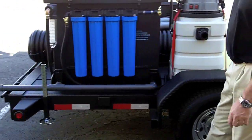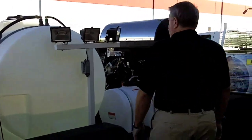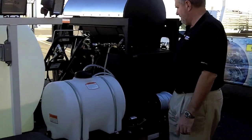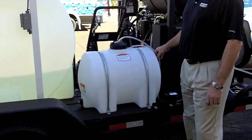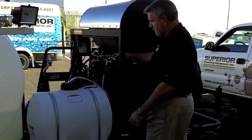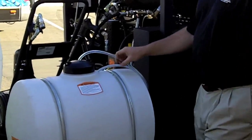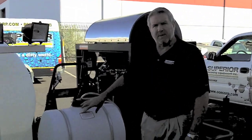We also have load levelers on the trailer. On the other side there's another set of lights. Something we do a lot of is the chemical tank setup — we set these up so you can do either or. You can use downstream injection, which means you turn down your variable pressure wand, and here's your downstream injector. That pulls the chemical out of this tank — so if you mix it one to two or one to three, and a regular downstream injector pulls 15 to one, then you're at maybe 45 to one with a three to one mix in there.